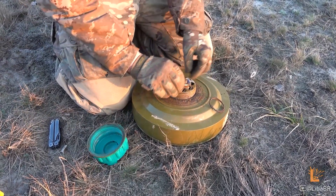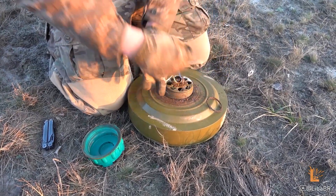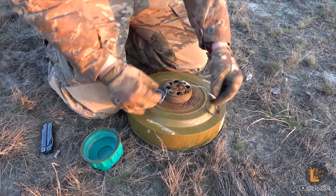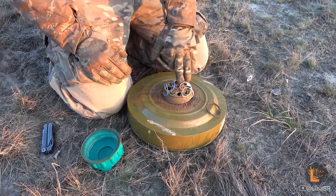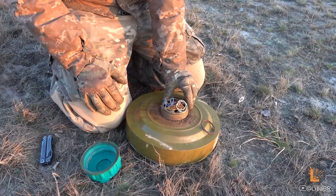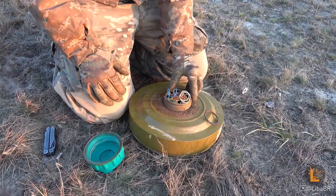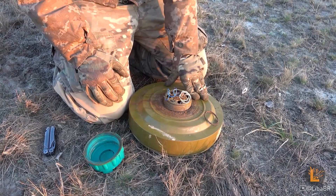Також є тут проводи для ініціювання електричним способом. Якщо ініціювати механічним способом через удар, шашка розгоратиметься довше, ніж електричним. При розгоранні з шашки може виходити доволі великий форсполум'я, тому не варто стояти близько біля неї і тим більше нахилятись над нею.